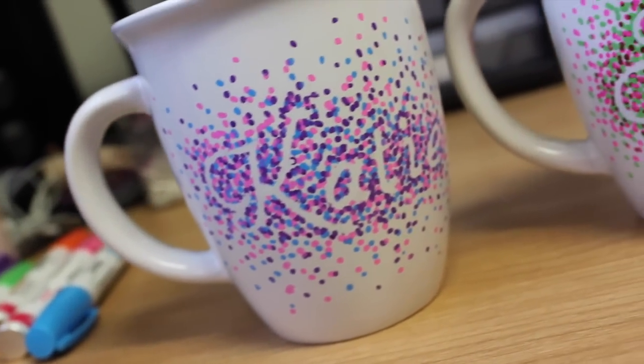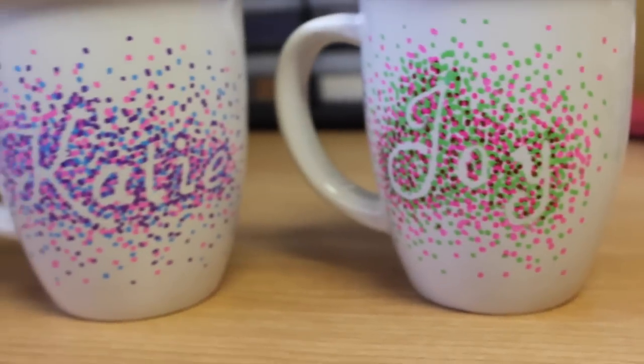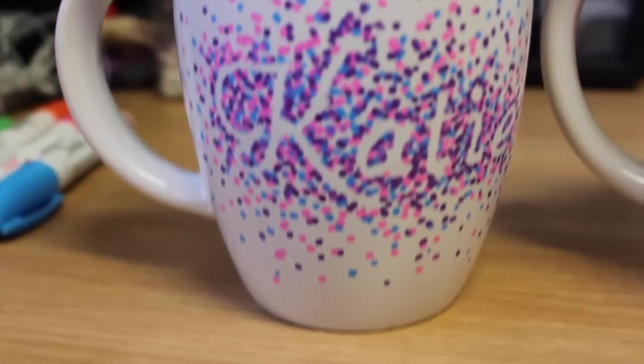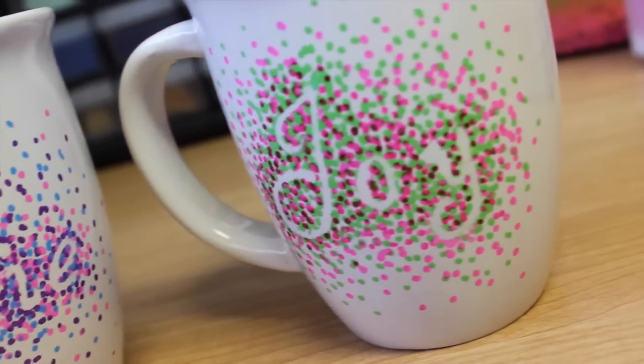Hi guys, it's Katie, and today I'm going to be showing you how to make these really cute painted word mugs. These are really great ideas for gifts and just to have around. They're really cute, so let's jump in.